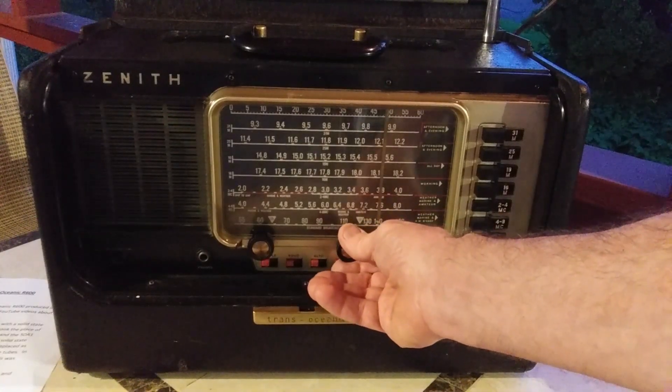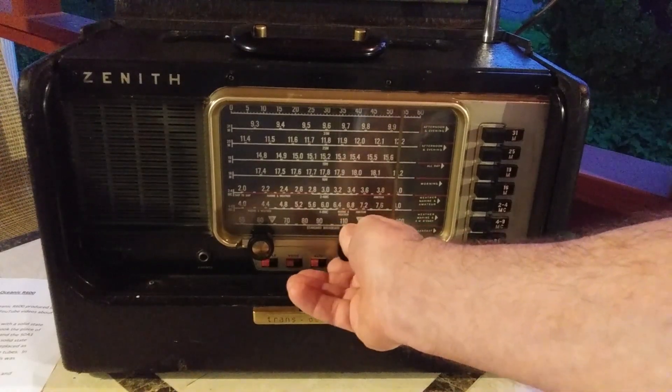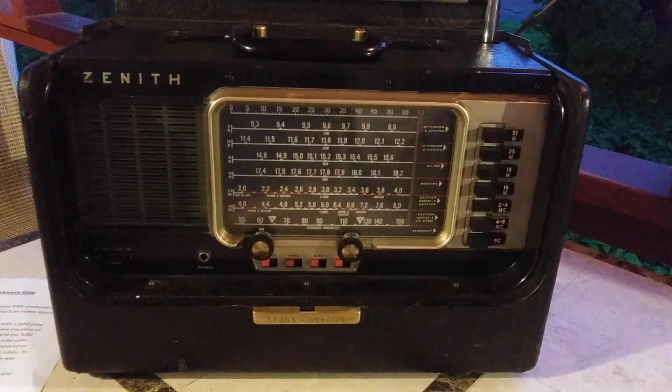80 meters sideband — sounds like some Canadians. It won't tune in sideband or CW; it's not made to. There you can see it's working on all the bands. It does a nice job.